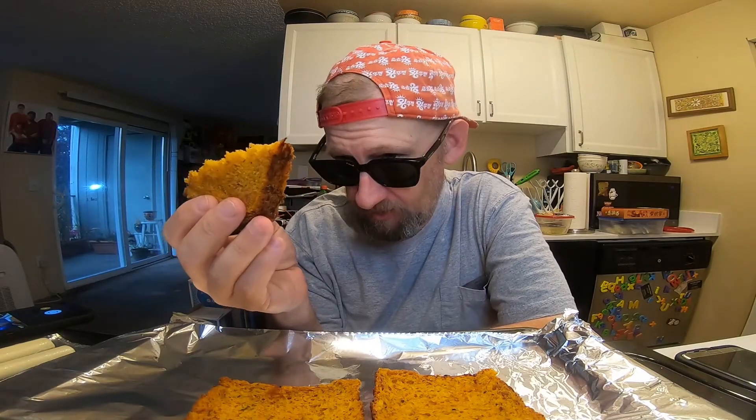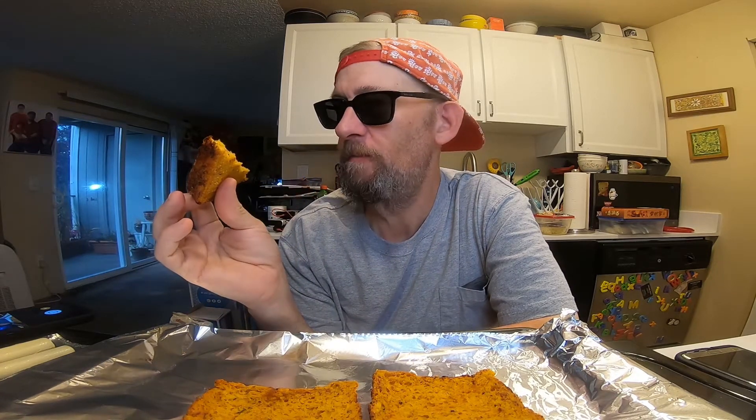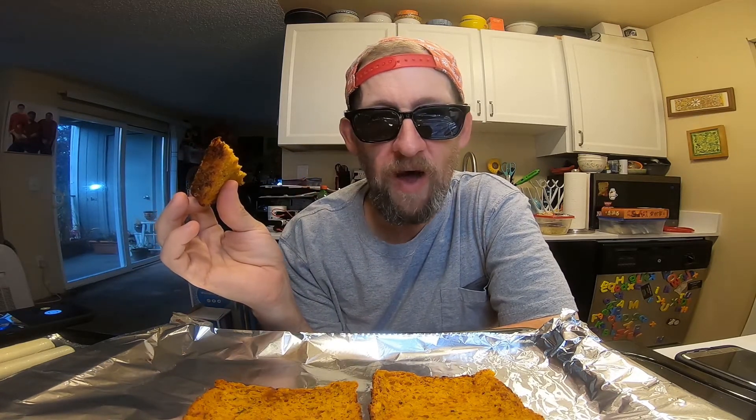You know, honestly it really doesn't need anything added to it, but let's see what happens. Put some cheese on it, we'll put it in the oven. Yeah, we'll do that.